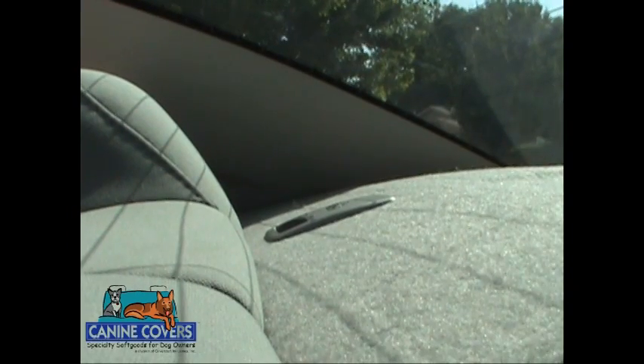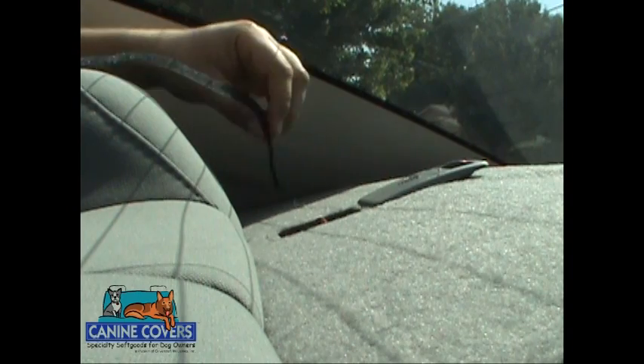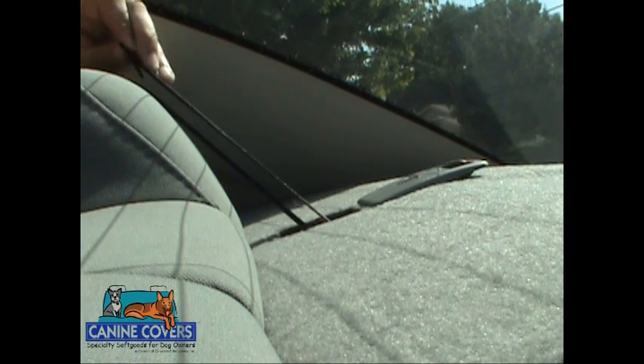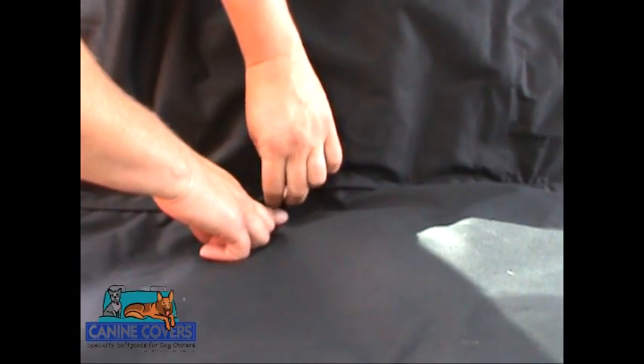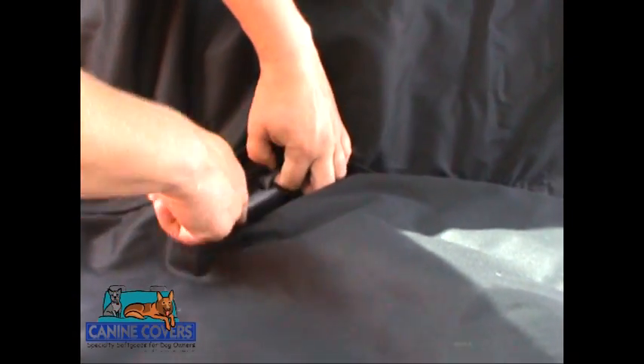Lift the seat back portion of the protector up and fit the elastic straps around the headrests. Utilize the hook and loop fasteners if installing in a vehicle that has safety restraints in the rear dash. Open the hook and loop seat belt openings and pull the seat belt receptacles through.